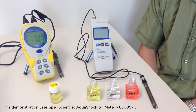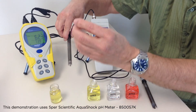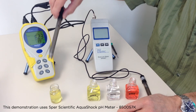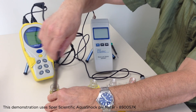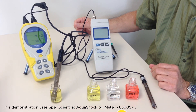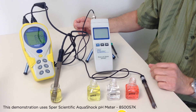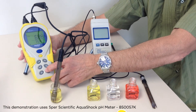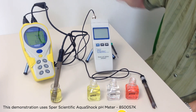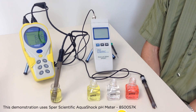We'll next calibrate a meter that uses automatic buffer recognition. In this case, the meter uses not pH 7, but pH 6.86 — each meter may be a little bit different. This is a buffer solution that should read 6.86. We let it stabilize, and as you can see, it's very close but not quite there. All we have to do is hold the calibration button down for two seconds, and the meter recognizes the buffer solution as 6.86 and calibrates itself to the solution.